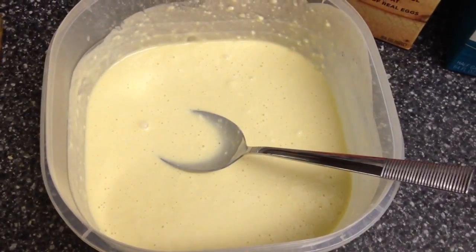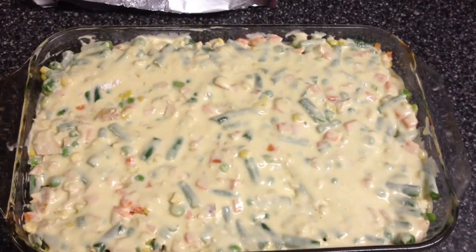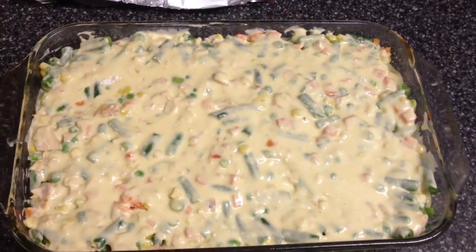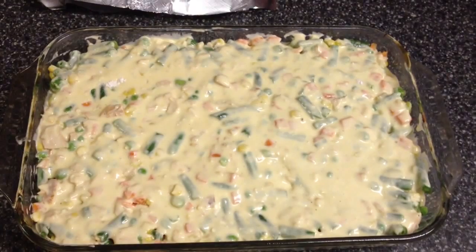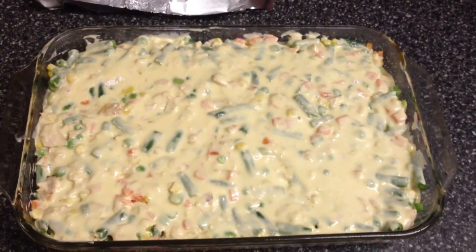Now we're going to pour the Bisquick mixture on top — this is what it's going to look like. Then cover it with aluminum foil and stick it in the oven at 350 degrees.